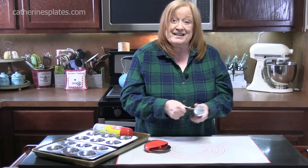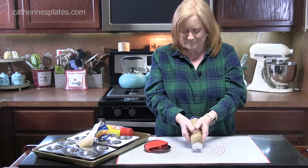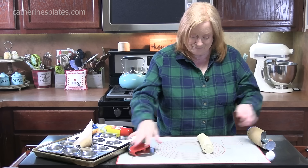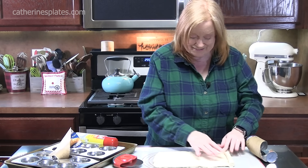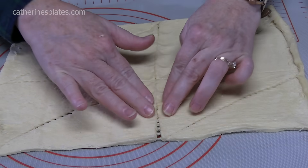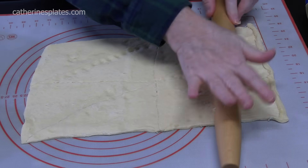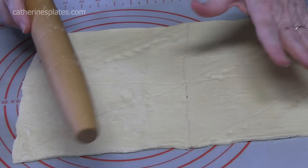We're going to roll this out and then we're going to pinch the seams together. It's not everybody's favorite thing to do — popping open those cans. Let's roll it out. Now if you get the ones with the triangles like I have here, you just want to take your fingers and press the seams together, because we're not going to be doing triangle shapes. I'm just going to take my rolling pin and roll that, make sure all the seams are closed. We're not rolling it out any thinner than what it comes in the package.